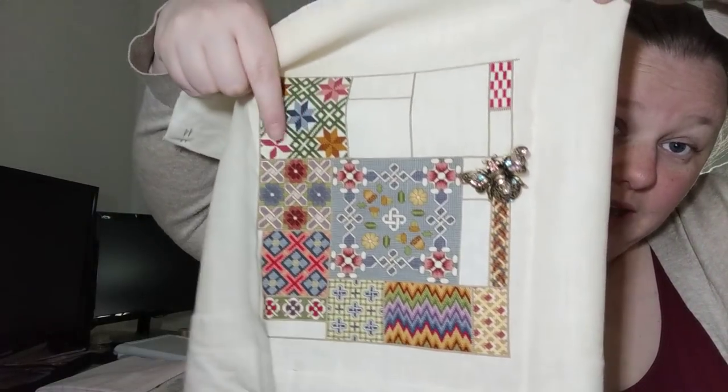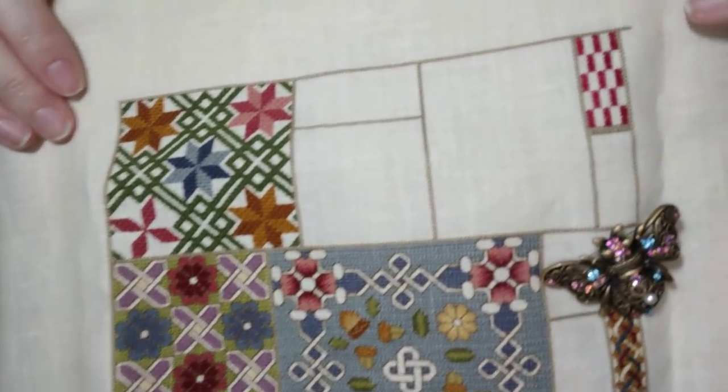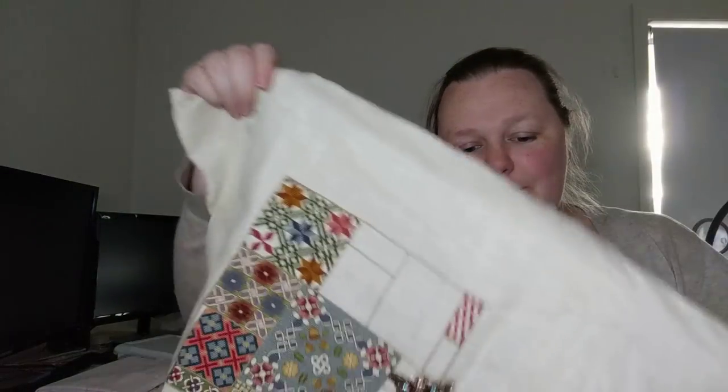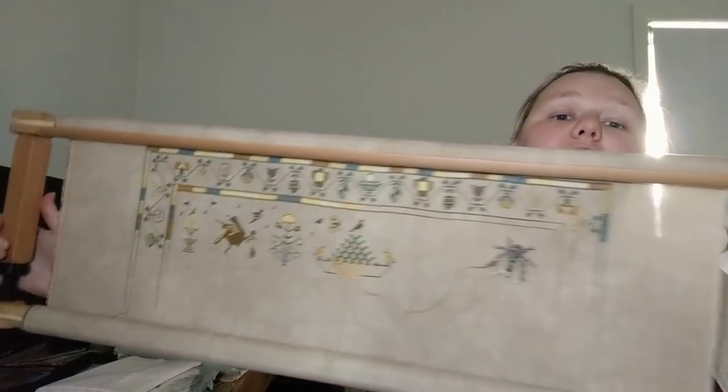I've been working on this block up here all year. It's all queen stitches — solid queen stitches — and it's wearing me out. I'm sick of queen stitches. Part one is Wallace and part two, Robertson, goes right next to it. All my Year of Whips pieces are kind of on hold at the moment because all I've been working on is Sarah Brazier. I've been working on her non-stop and I really want to finish it this year, so all my Year of Whips pieces may not make it.